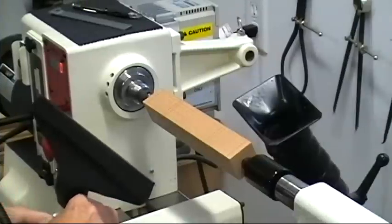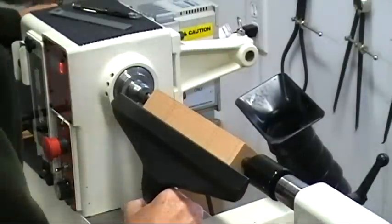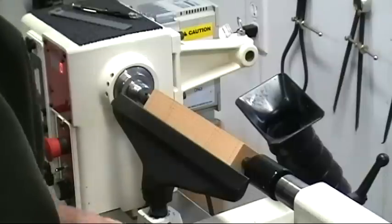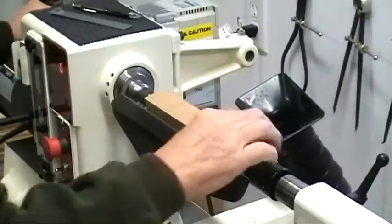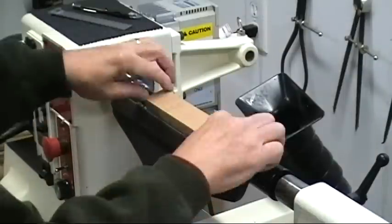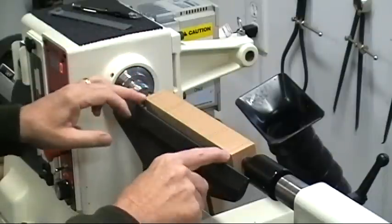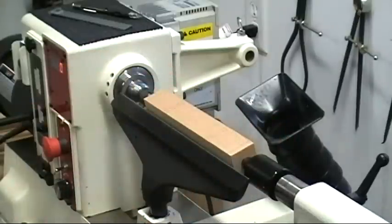Now I'll bring the tail stock up and get it as close as I can to the work piece, parallel to the piece as well. The first thing I'll do is turn the ends down below where the piece is round so it's out of my way, and that will also give me room to part off when the time comes.